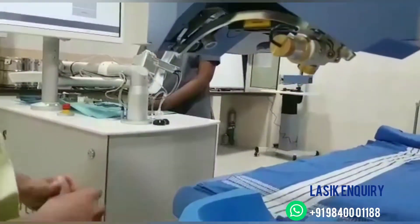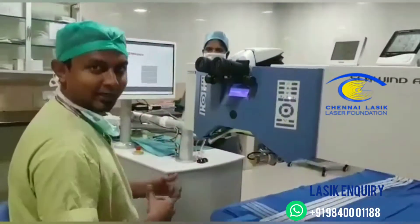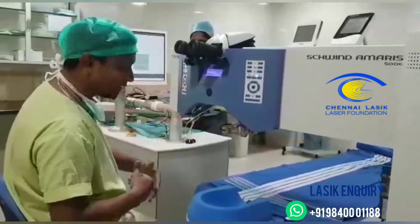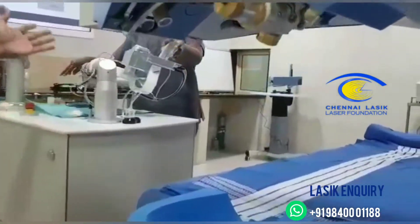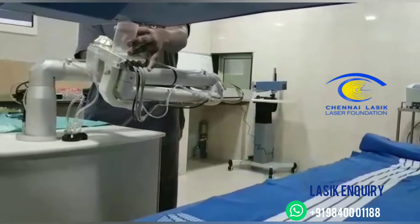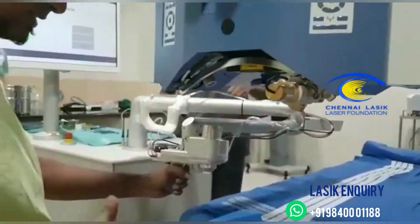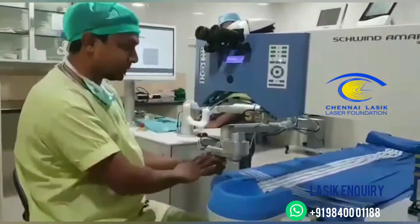This is a video to show how the Zymer Z4 machine arm works and how we are able to applanate the patient. Once all the system is ready, I ask the sister to give me the Femto machine. She moves the arm with a sterile hand, keeping her hand on the handle, which is then lifted and handed over to the surgeon. The best thing about this Femto is that I have the whole machine just in the palm of my hands.